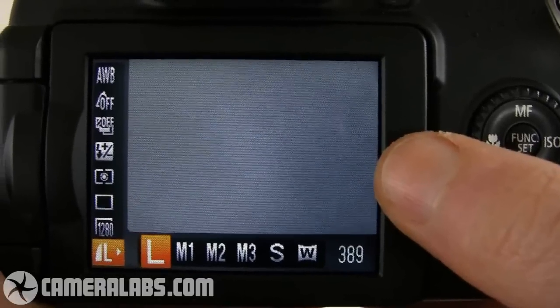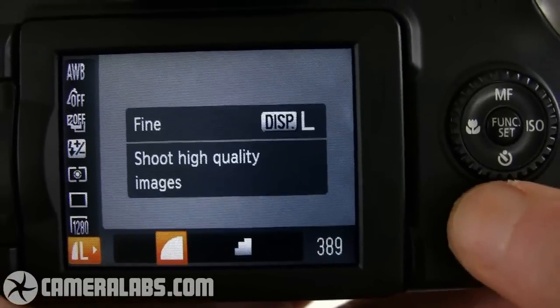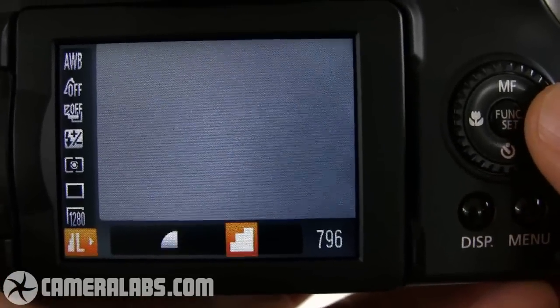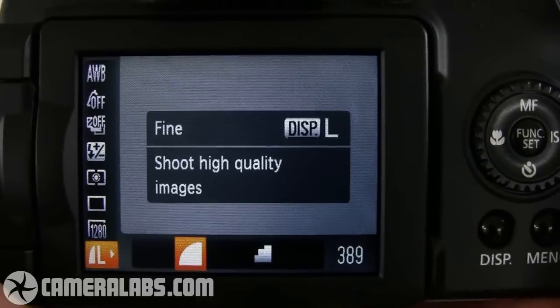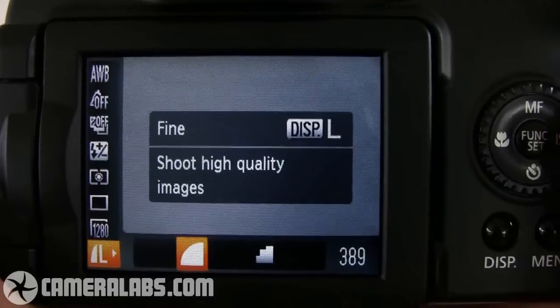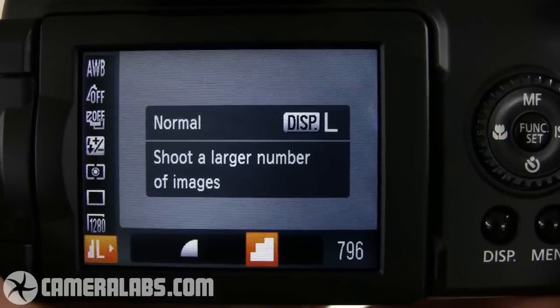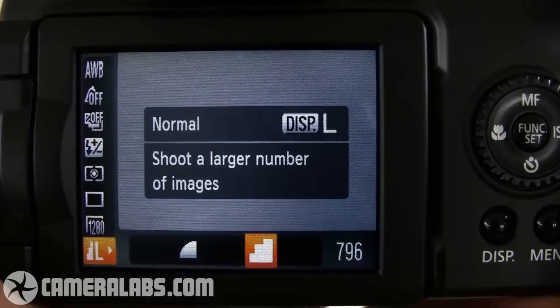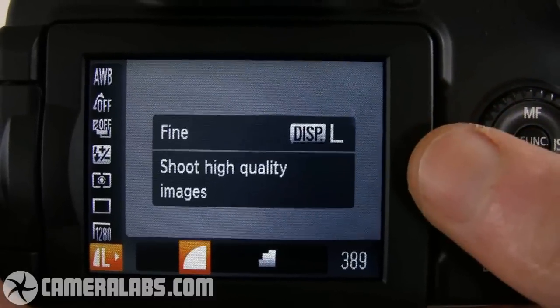You can turn them off if you prefer. If I press the display button, you can see the compression options — I can either shoot with fine compression or normal compression. Eagle-eyed Canon followers will notice that the super fine JPEG option of the earlier model is sadly no longer present, so the files are fairly compressed on the SX-20IS. You'll also notice there's no RAW files, which is a key difference between this model and the Panasonic, or indeed the higher end Canon SX-1IS.